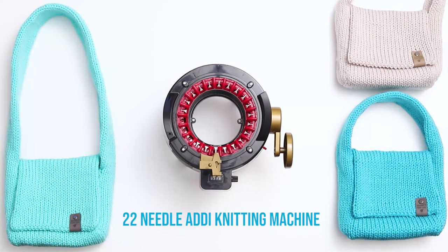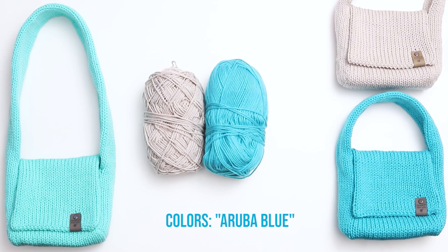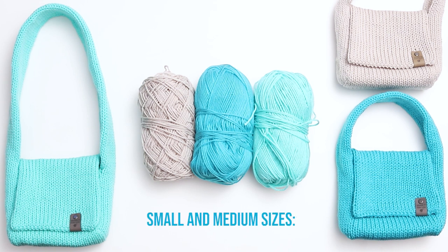I'm also using a 22 needle Addi Knitting Machine, and you can swap this out for the Centro 22 needle. I knit these bags using Loops and Threads Impeccable Yarn in the colors Putty, Aruba Blue, and Sea Green. For the small and medium size, I used less than 1 skein per bag, and for the large size, I used a full skein plus about a quarter of a second skein.